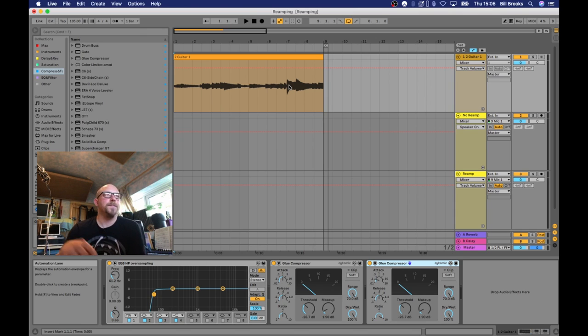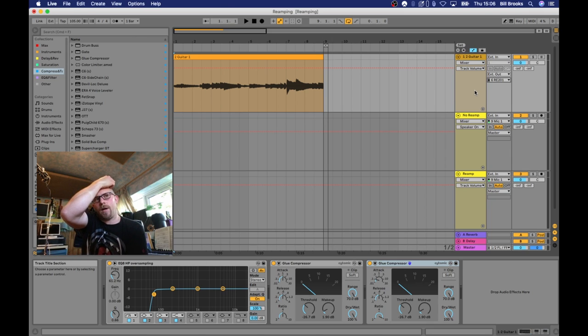Now we're going to assign this to output number six, which is where that jack cable is plugged in. I'm going to enable the record input and record that signal — you should hear it as it's recording.